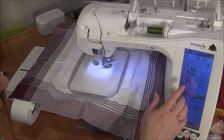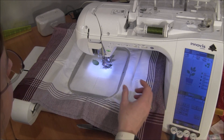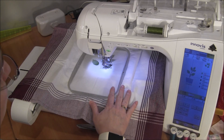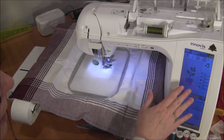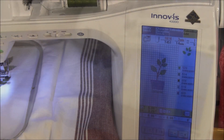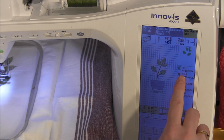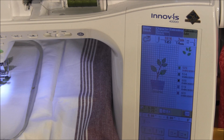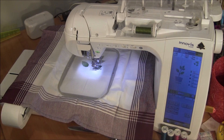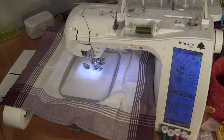Right now I have a pattern here — an herb in a jar — and I'm embroidering this on a towel. I did a little video on some of these herb towels that I made recently. All the colors are listed over here. I'm on the first color and you can see there are four more colors in this pattern, and it's almost finished with this first one. So let me let it finish this first color and we'll show what it does.